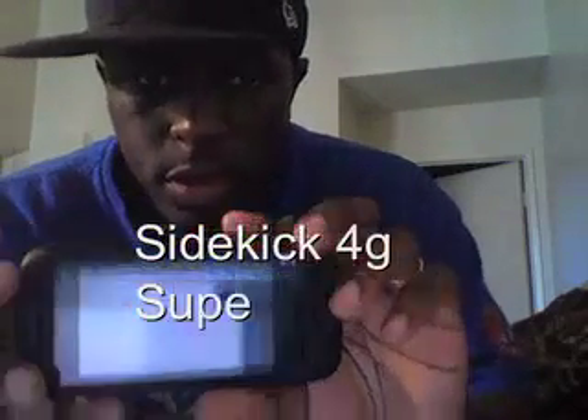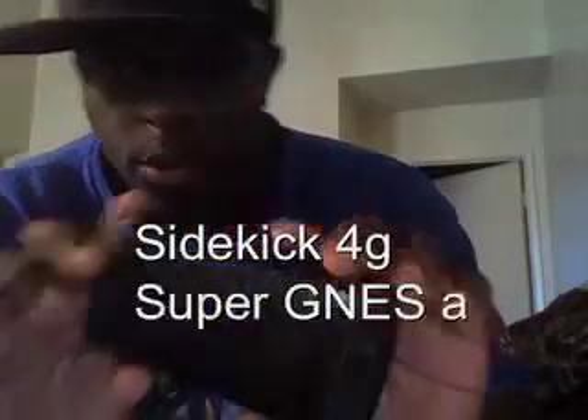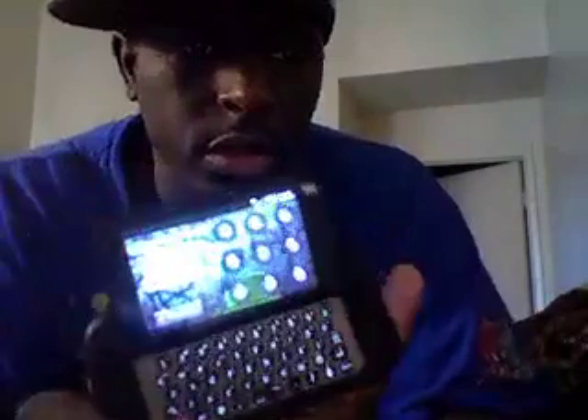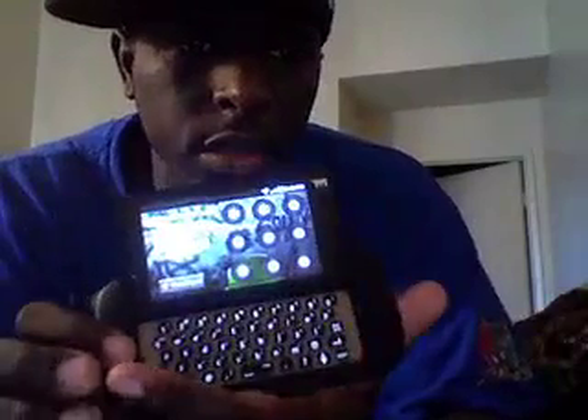What's up YouTube. This is the Sidekick 4G. I got a case on mine. Overall, this phone is cool — I like it. It's my first Android phone. I got the QWERTY keyboard. A lot of apps, and it's pretty fast.